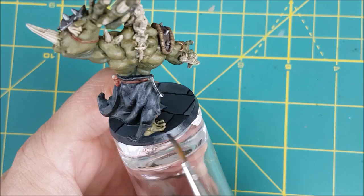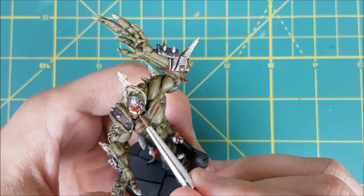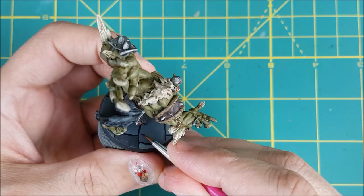Let the whole thing dry and then spray it with Testors Dullcoat. As a final touch, I wanted to add some fresh blood, so I'm using Blood for the Blood God mixed with a bit of water just to make it easier to work with. I'm putting a few splashes inside the mouth, on the hands, the ground, and a bit more on the severed heads.